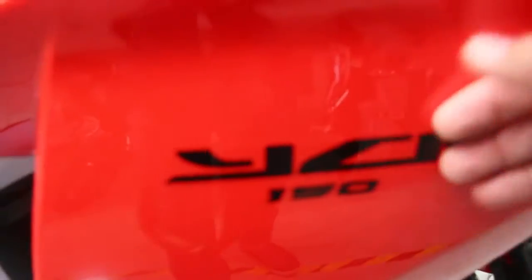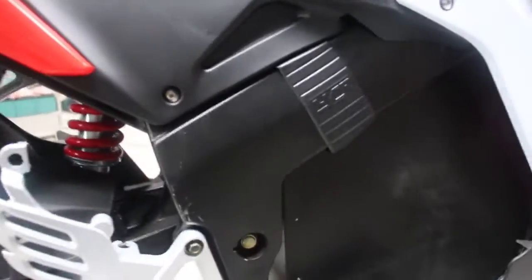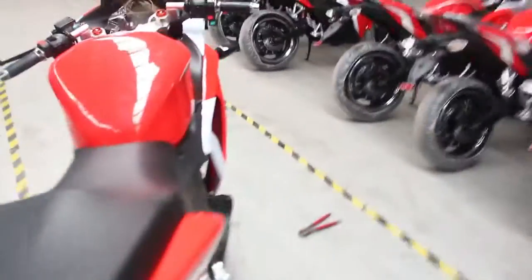Over here are the plastic parts, and here you can see how the brake system works — the suspension and everything. Here we have the controller, battery, power — everything. We have a really strong, fast setup, and here you can see the beautiful lights.